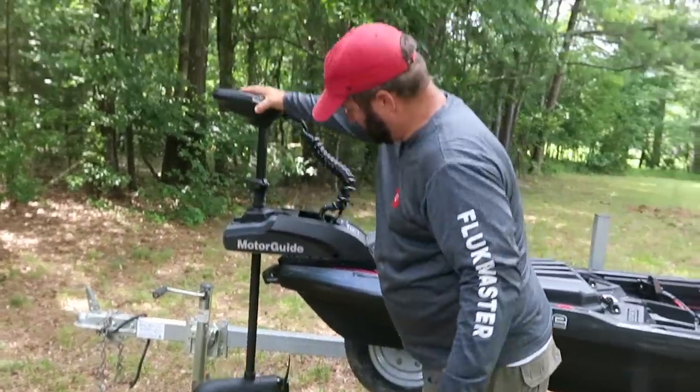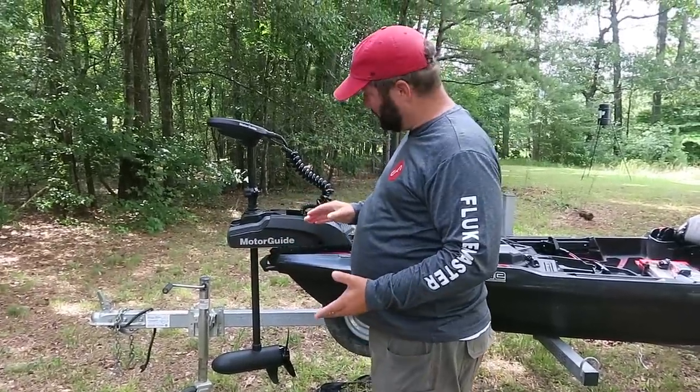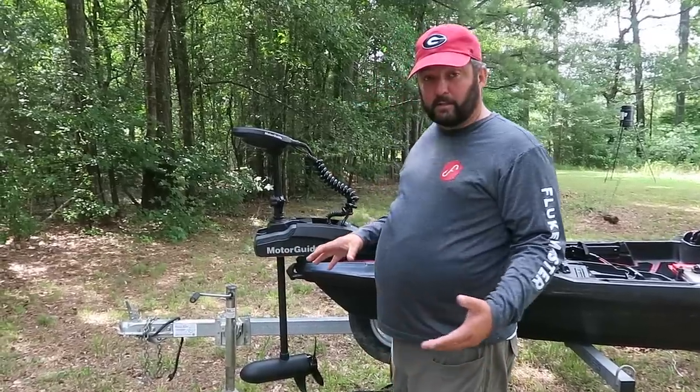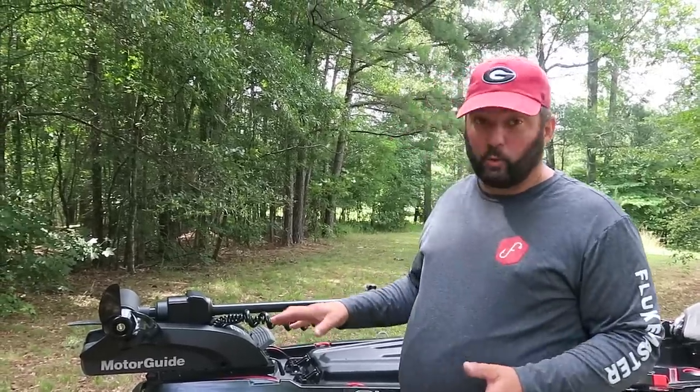You can see that it's a lot shorter — 36 inches is really the ideal length for this. It will be good for just about any kayak; they haven't found one yet that it's too short for. The way we've got it mounted is really cool — it's a MotorGuide quick release mount.